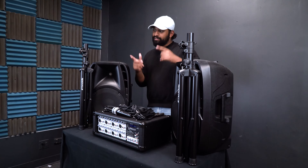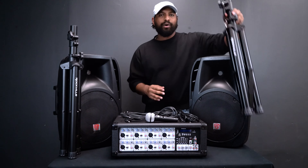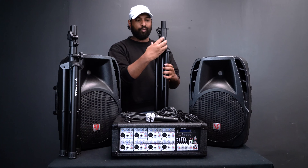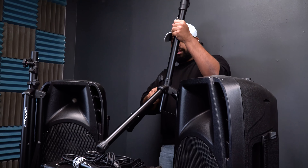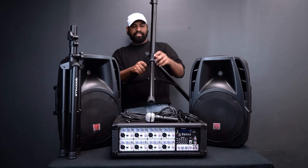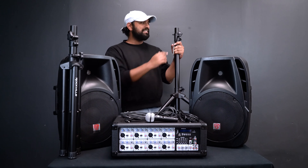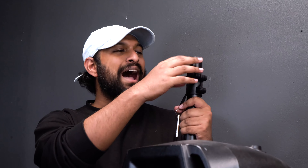The first thing we're going to want to do is set up our tripod speaker stand. Each kit comes with two and it's very easy to set them up. First, take your stand and loosen the bottom knob — once you loosen it, it's going to allow you to pull out on the stands. You want to pull until you can't anymore, then tighten it into place.